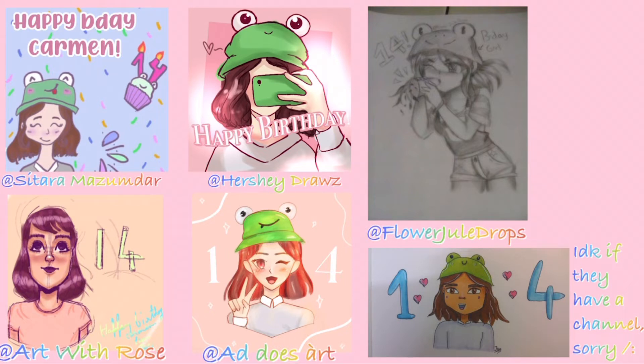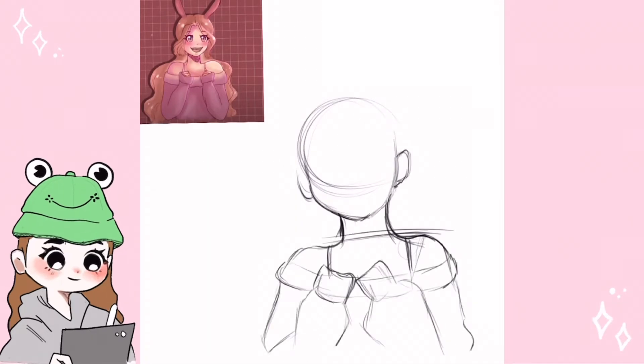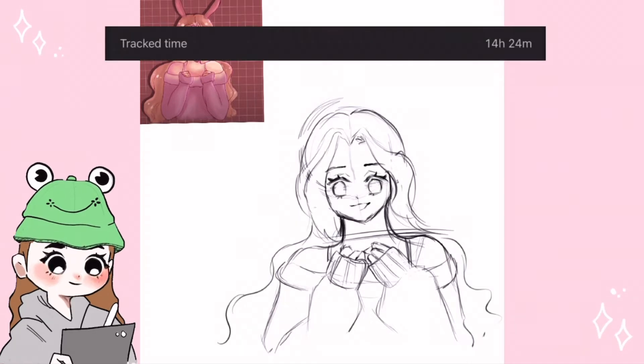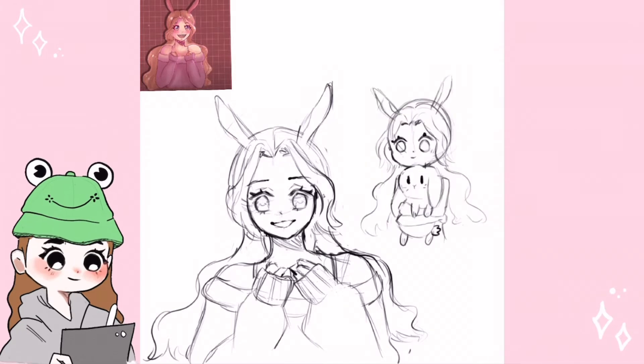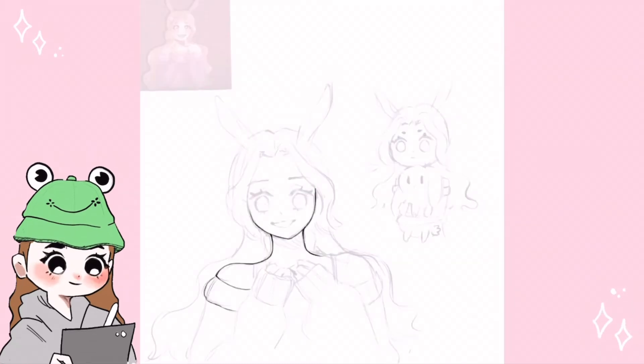Now let's really get started. You can see the original drawing in the top left corner and you can see me sketching. I ended up changing a whole lot of things, which took a lot of time. My first idea was to draw almost the same drawing but also add a chibi with a bunny, because I really wanted to include a bunny — which I did include in the end.